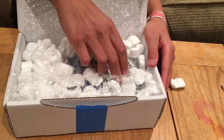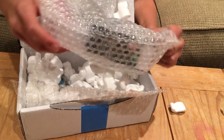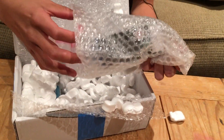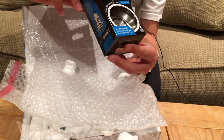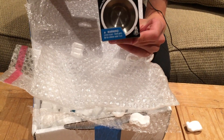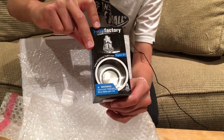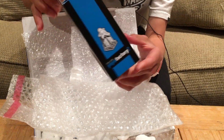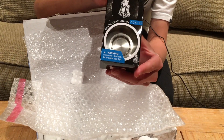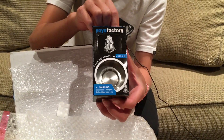And here we have the titanium shutter. I've been waiting two weeks for this, and finally it's here. $300 titanium shutter. Oh my gosh. Are you feeling what I'm feeling? This is just legit. This is so legit.